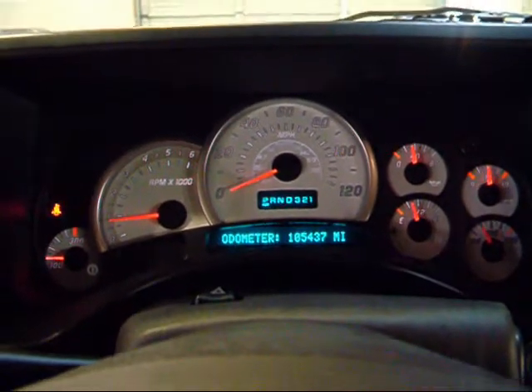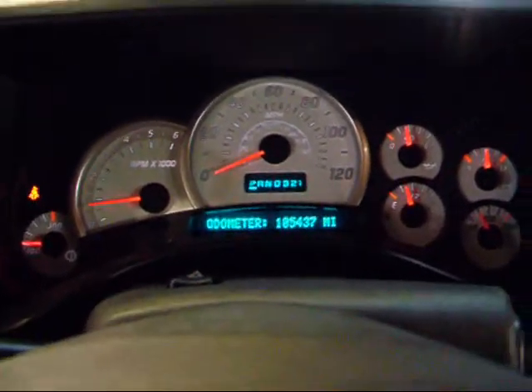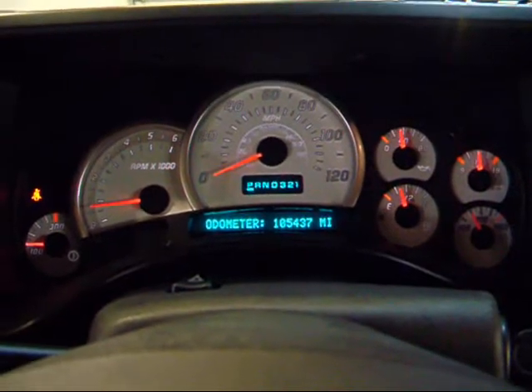You can hear that V8 fires up nice and easy. These are your Hummer gauges — pretty simple setup here. It's a GM vehicle, so the gauges are pretty similar across the lineup.